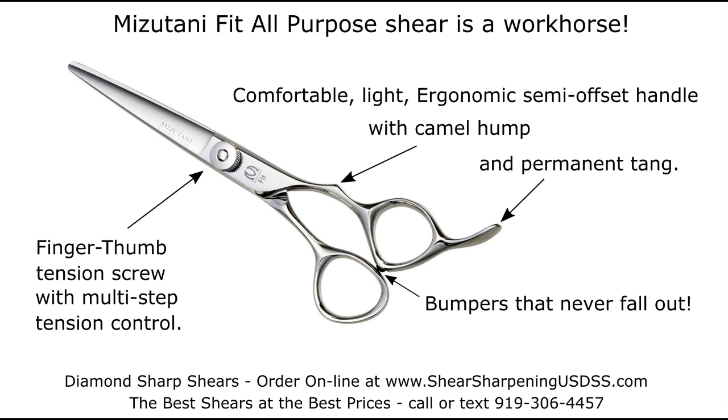Fit has a comfortable, light, ergonomic, semi-offset handle with camo hump and permanent tang, bumpers that never fall out, and a tension screw with multi-step tightness control.